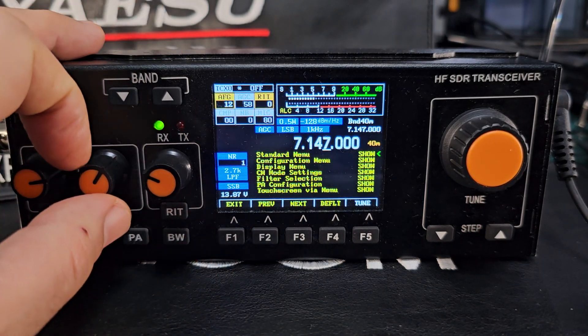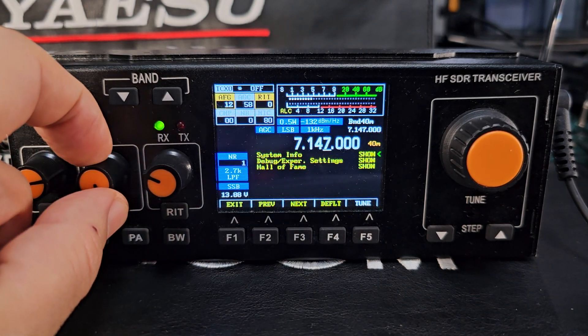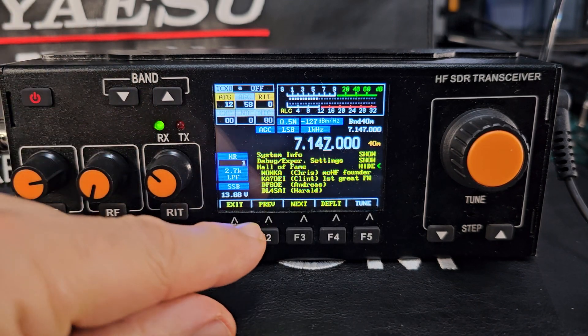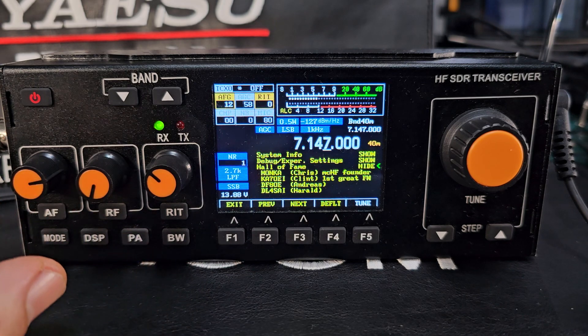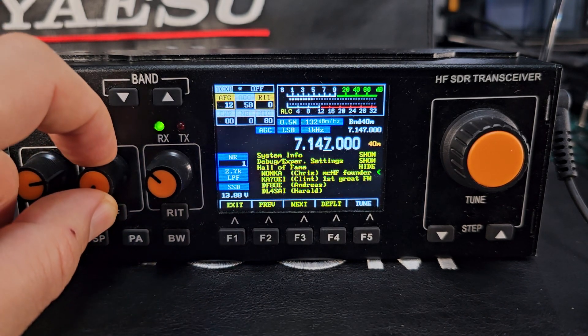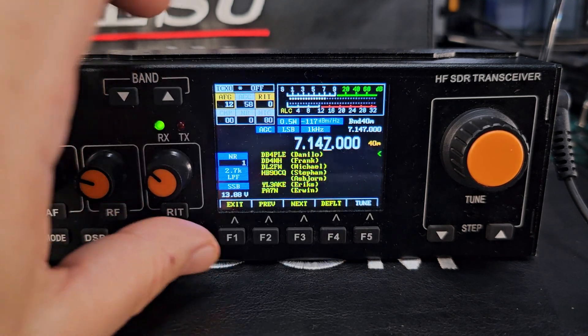Let's have a look at the Hall of Fame. Go to the menu by scrolling all the way down to Hall of Fame — it shows everyone, including Mzero NKA and Chris. This is a clone made from that kit, but it uses the BS-188 board, which is different.